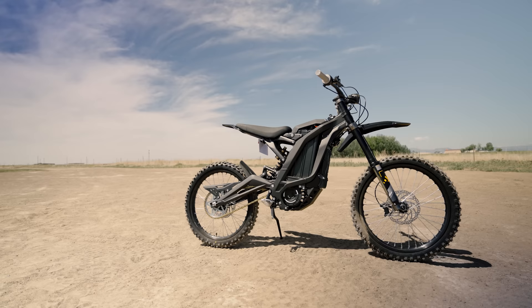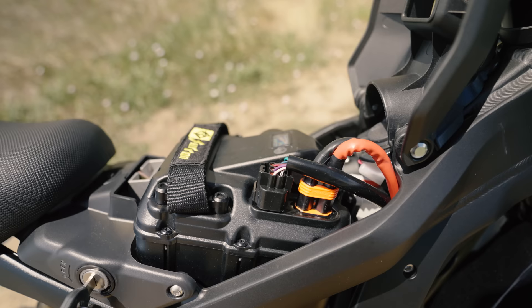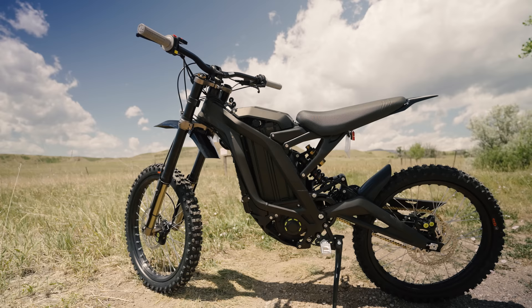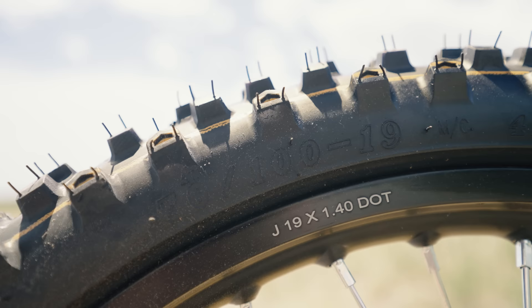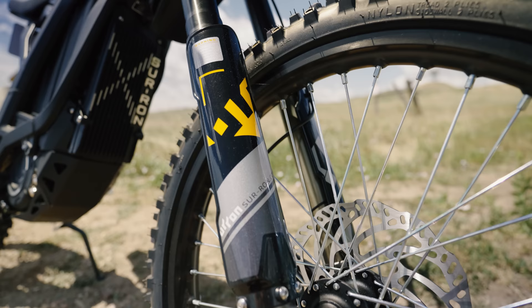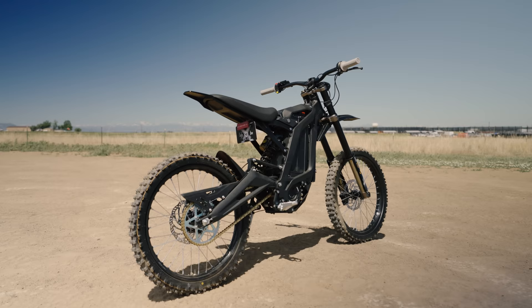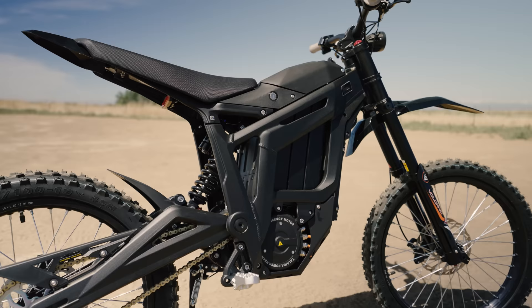The Suron has been around for several years and has remained relatively unchanged. This 2022 version puts out six kilowatts of power and has a 60-volt, 32 amp-hour battery. The bike utilizes a primary belt drive mated to a secondary chain drive. It's got a 48-tooth sprocket, 19 by 1.4 inch rims with CST tires measured 70/100-19 front and rear. The Suron is suspended by a KKE fork and a KKE shock. The bike weighs approximately 110 pounds and the current MSRP from Shock Bikes is $4,600.